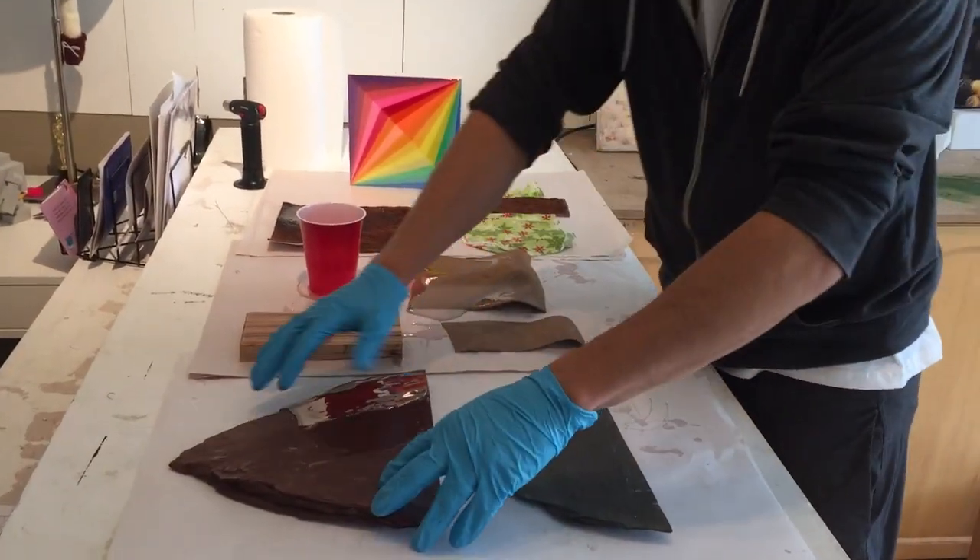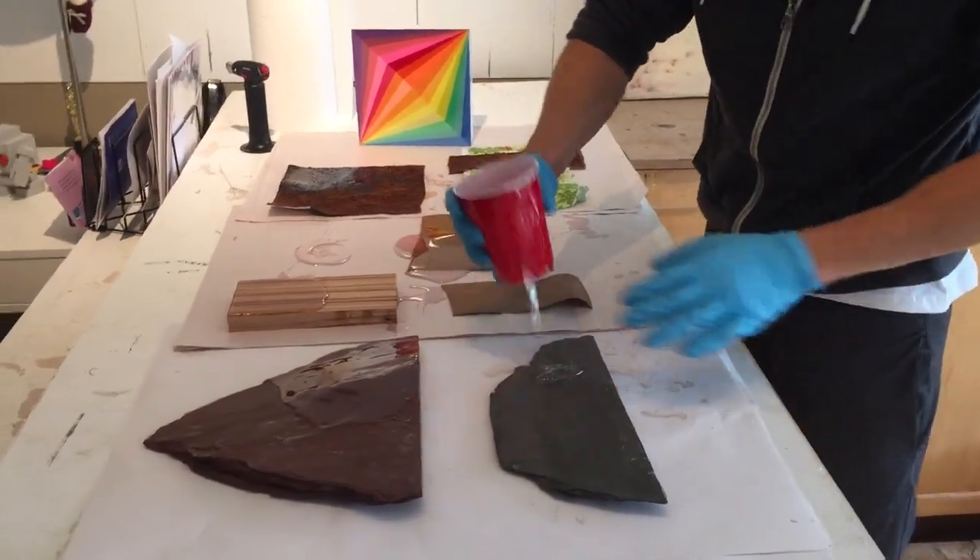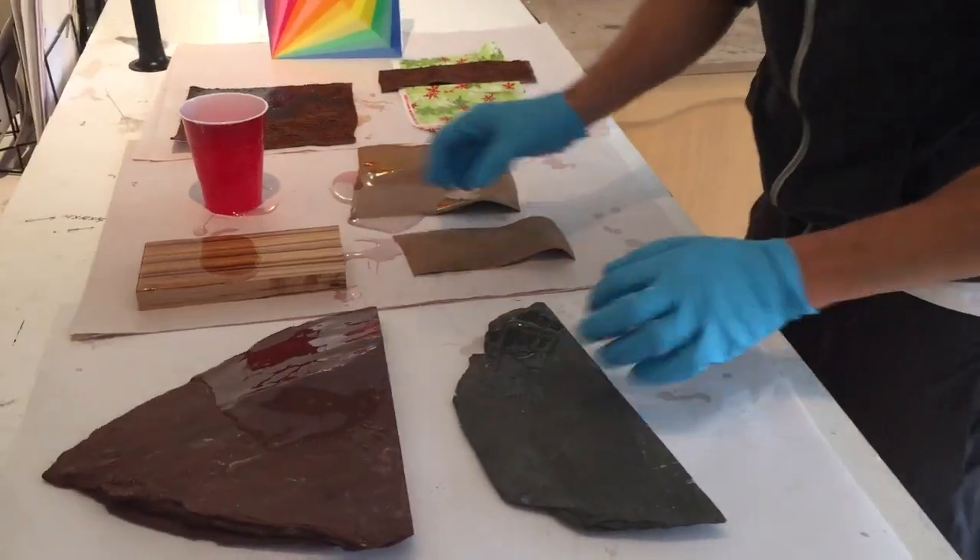For example, this is some slate. I had poured some Art Resin on here and it made it look darker. Same thing here — it just kind of makes it look wet, so you can test by putting water on it.